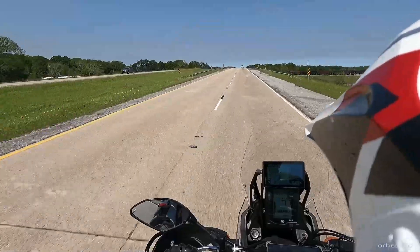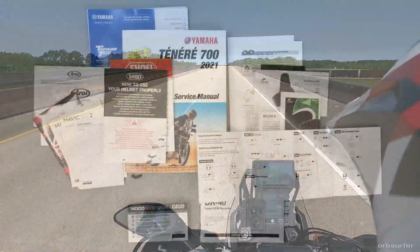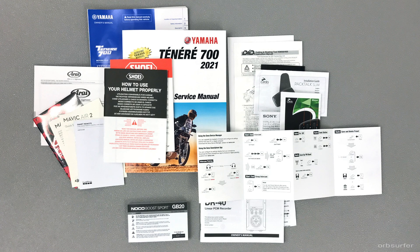When you go on a motorcycle trip, there's a lot of manuals you want to bring — for your motorcycle, cameras, or other equipment. Bringing PDF files of the manuals is a lot easier than having a stack of paper booklets.